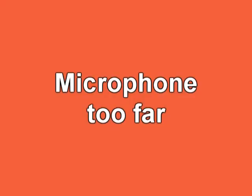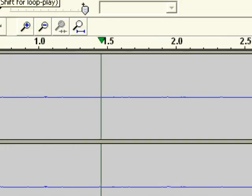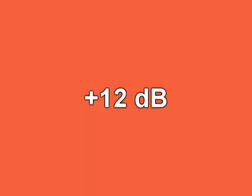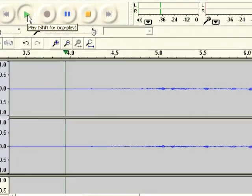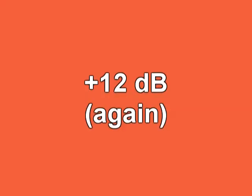Here's the opposite problem. You can barely hear the sound and you can barely see the signal. I tried amplifying 12 decibels and then another 12 decibels, but at this point even though the sound is the right level, the background noise — the buzzing — is a little bit too much of a distraction.